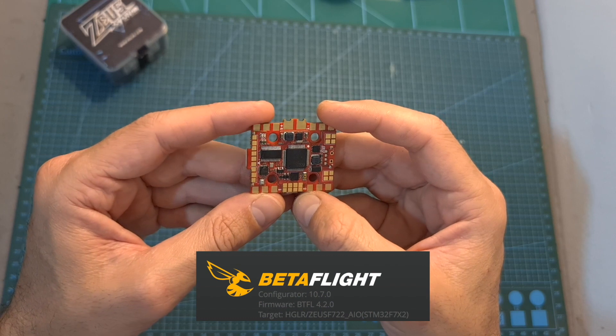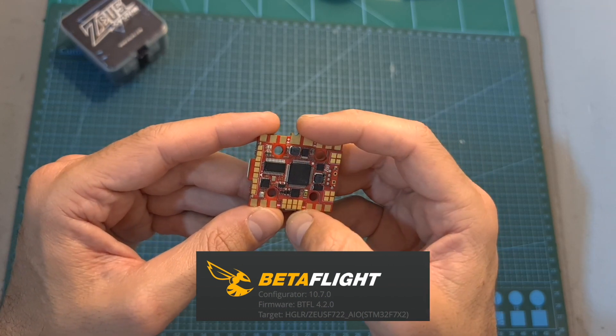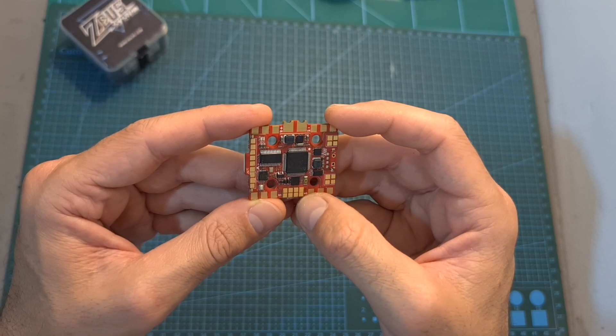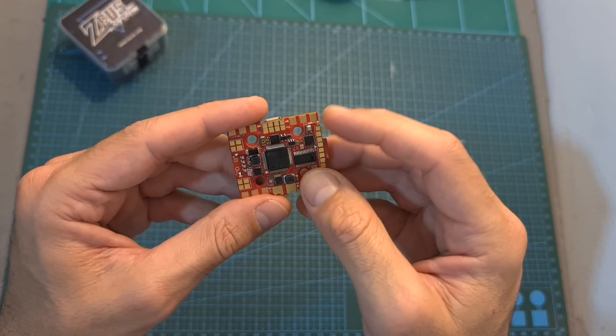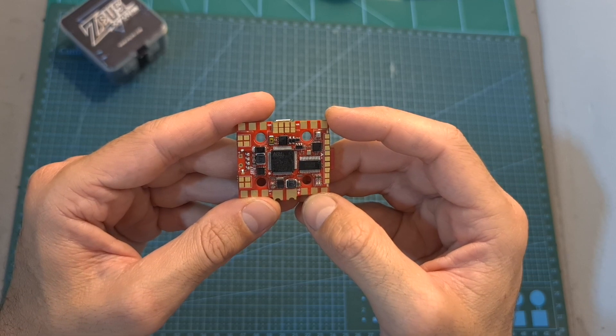As for its specs, the Zeus 35 Pro can be powered directly with up to 6S batteries. It features an F7 processor, an integrated 35A BLHeli 4-in-1 ESC, four full UART ports, a dedicated port for connecting to the DJI air unit, an onboard barometer, and both 5V 2A and 9V 1A BECs.